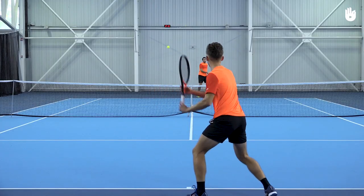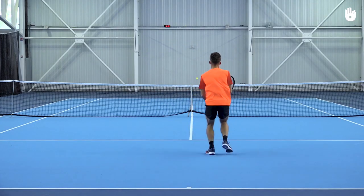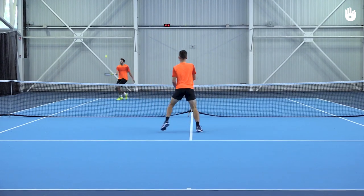The tweener is a difficult but exciting shot. Play safe — the ball is in your court.